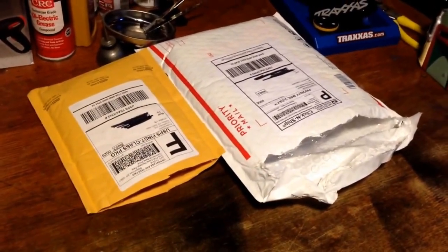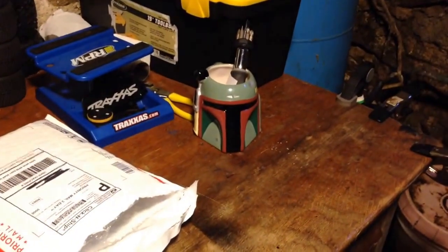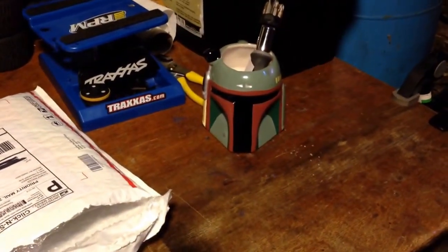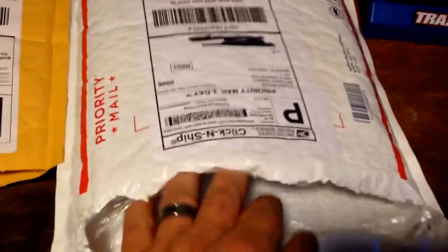Hey guys, Jay here with what I would call a major unpackaging. I've got Mr. Fett here in attendance. He's waiting for me to get this thing started. So without further ado, I've already cut them open, so let's take a look.